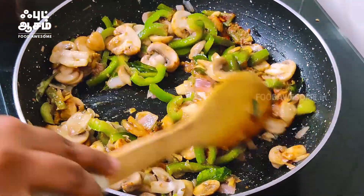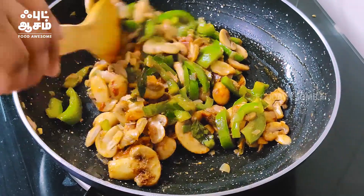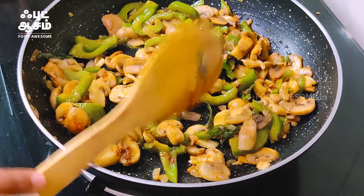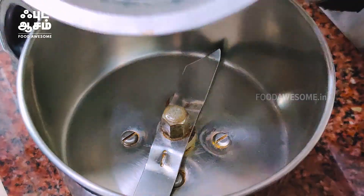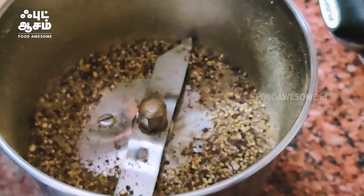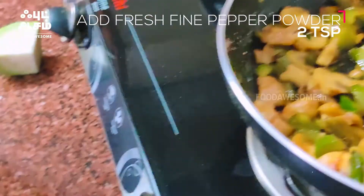Let's mix it very well. You can taste the taste of the chicken mutton. You can taste it very well. Let's mix it very well.